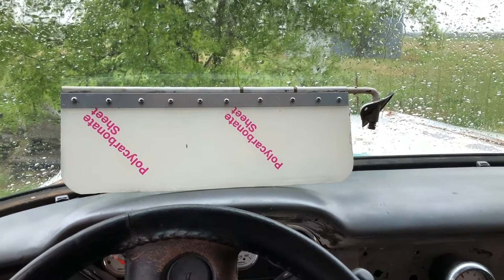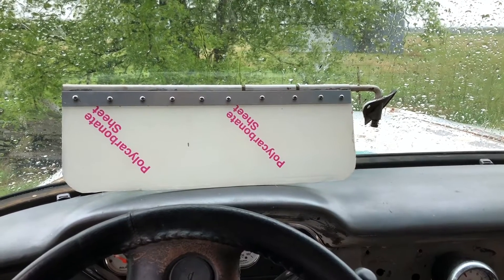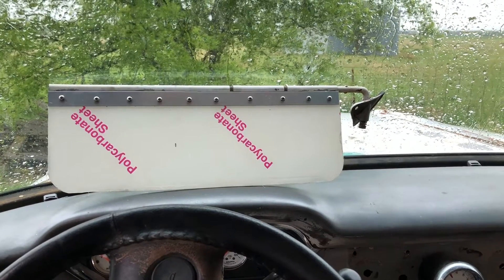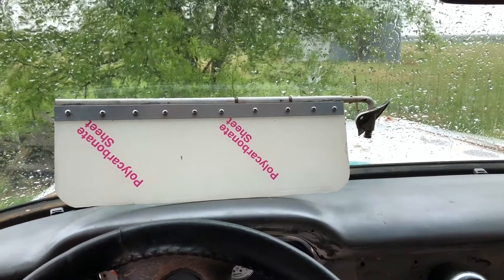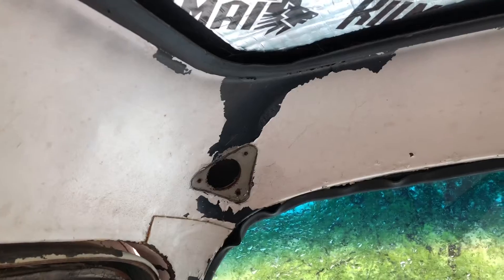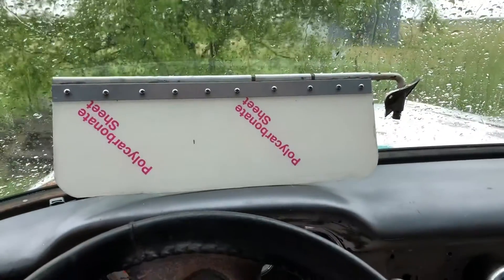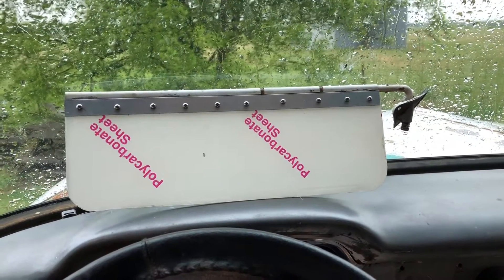Greetings from under the shade tree, which today is the rain tree. Didn't get a whole lot done, but this thing's been bugging me for a while so I decided I had enough of it. I didn't do any video on the creation or assembly of it, but I'll give you the rundown. Ethyl only had one sun visor, right there in the driver's side corner — the passenger side was never equipped with one. All I had was just the bracket itself; the sun visor has always been missing and it always kind of bugged me.